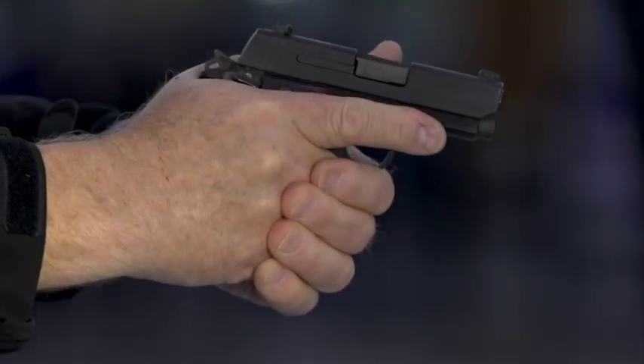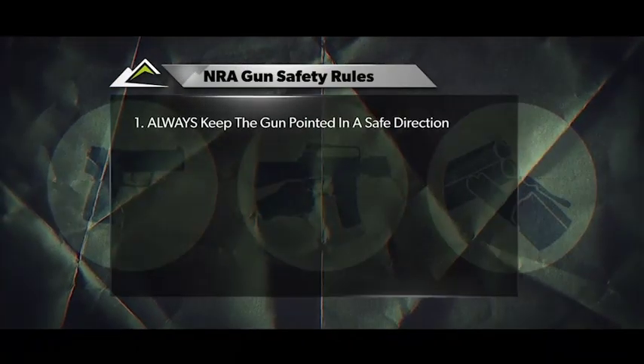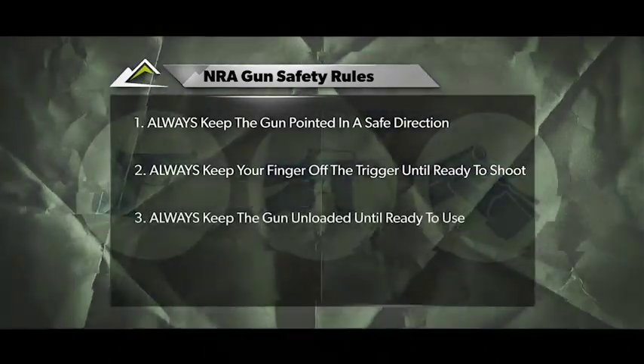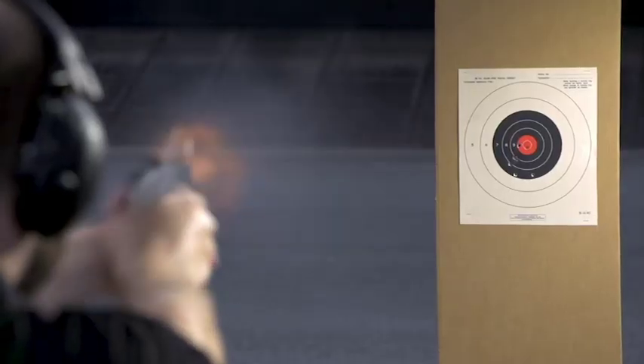Last week we covered the NRA safe gun handling rules. Rule number one: always keep the gun pointed in a safe direction. Two: always keep your finger off the trigger until you're ready to shoot. And three: always keep the gun unloaded until ready to shoot. So we've got those three out of the way.